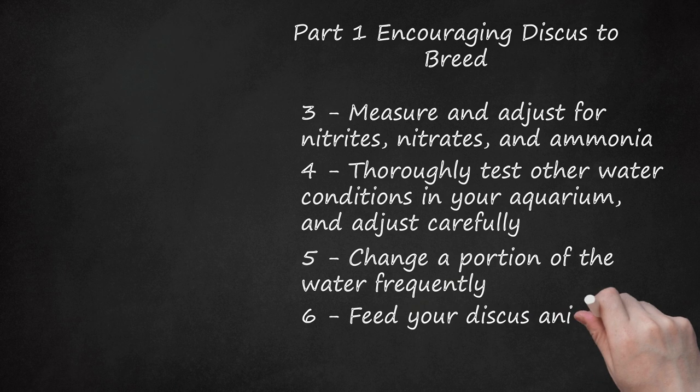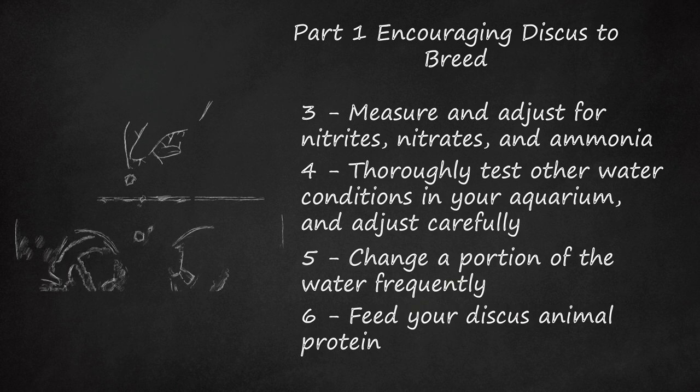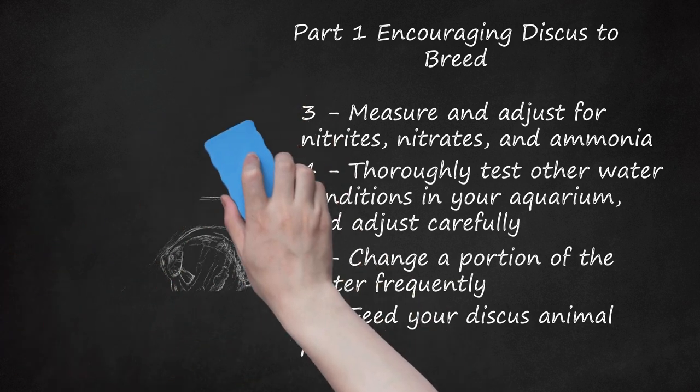Step 6: Feed your discus animal protein. A variety of live foods such as mosquito larvae, adult brine shrimp, or white worms are best for providing adult discus with the nutrition they need for breeding. If live food is not available, feed them beef heart or, as a last resort, flake food high in animal protein. You may occasionally feed them tropical fish vitamin supplements, powdered spinach, spirulina, or high-quality flake food for extra nutrients. Collecting live food from fresh water yourself increases the risk of transmitting disease; many hobbyists purchase from a reliable, disease-free source, then raise the live food at home to lower this risk.